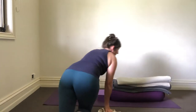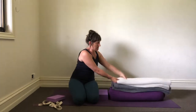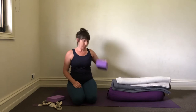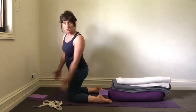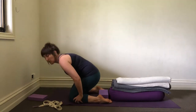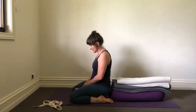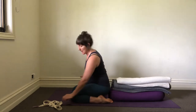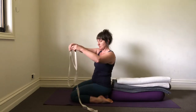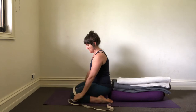We're going to start this session with Supta Virasana. I've got a bolster and I'm using two threefold blankets on top. I'm going to sit on a block and make sure that when you position the shin bones parallel, open the flesh of the calves out. To sit down I'm going to use a half block in between the legs. This gives feedback from the thighs back into the pelvis and also gives you something to work the outer calves towards. I've got one belt here that I'll place around the middle calves.